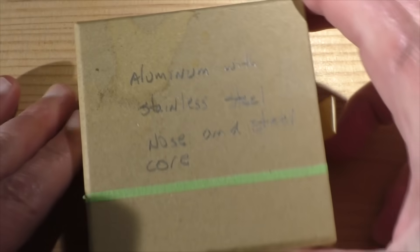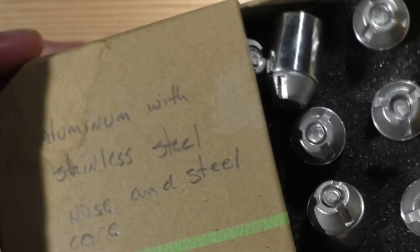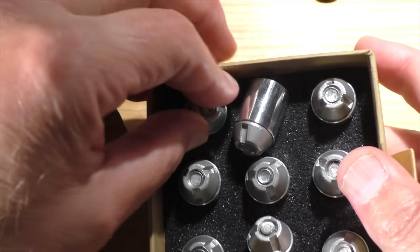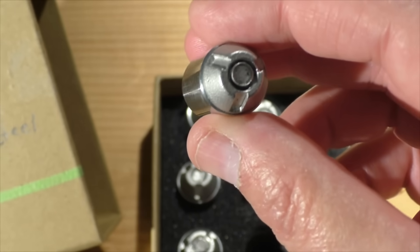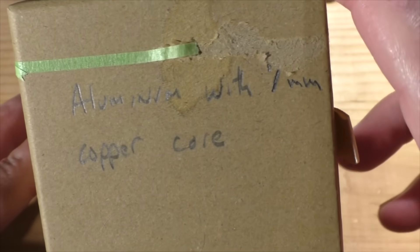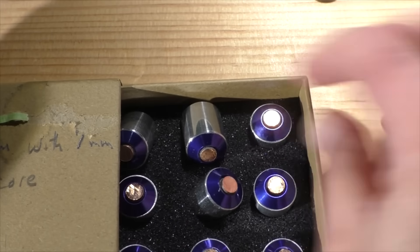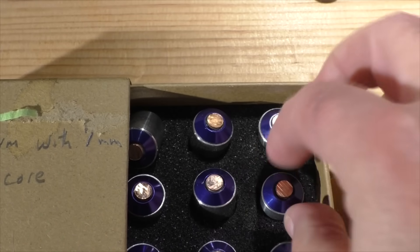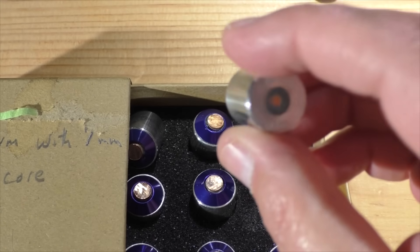We got another one from Brian — aluminum with a stainless steel nose and steel core. I think it's safe to say that Brian has indeed caught the slug bug. Does anyone recognize what that nose is made out of? I have a feeling he either looks through Grainger or McMaster-Carr catalogs for his inspiration. Here's another one: aluminum with a copper core and a blue anodized aluminum nose cone — it just gets cooler and cooler as we progress.